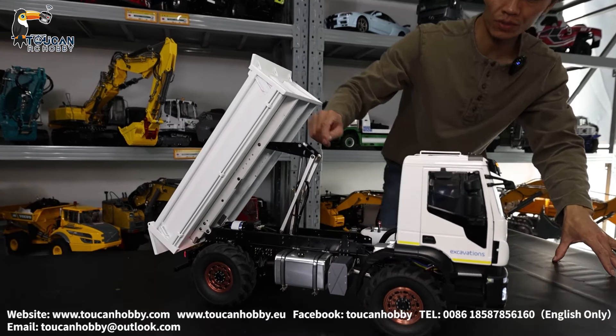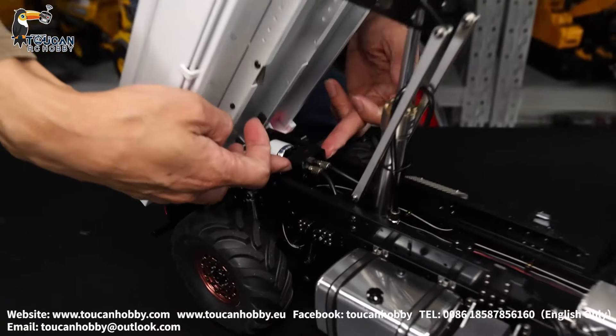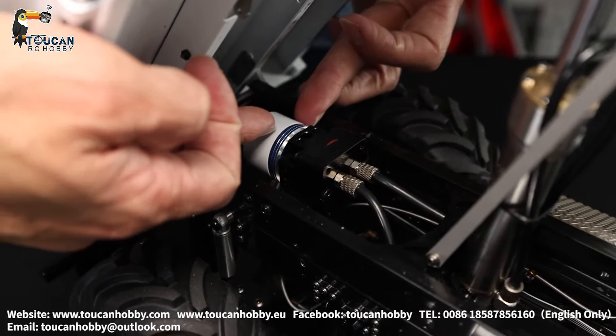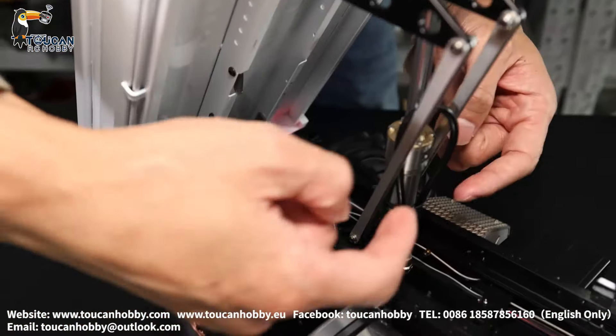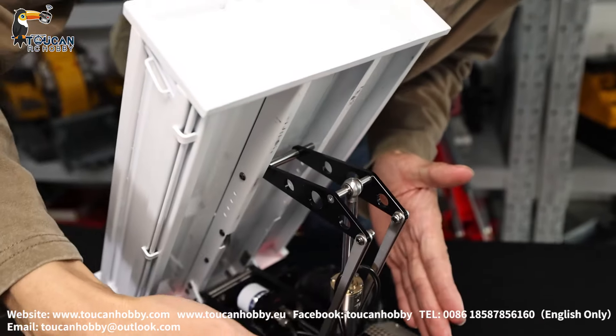On top: pump here and motor. So there's no reverse valve — directly pump into the cylinder and suction out for rising and lowering.